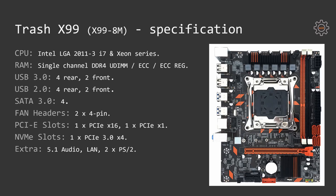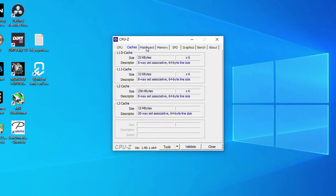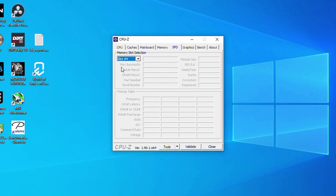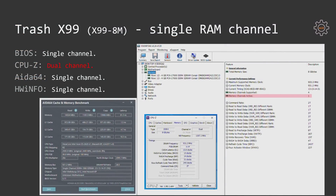Judging by the specification this should be a nice budget motherboard, but unfortunately it has just one memory channel. Even though the AliExpress description claims dual channel and CPU-Z indicates dual channel, in reality it's single channel. You cannot trust CPU-Z — it's a free application and when Chinese manufacturers want to cheat, they contact CPU-Z developers and tell them the motherboard has dual channel. CPU-Z developers update their database, so when you install 2 memory sticks CPU-Z reports dual channel, while in reality it's single channel.